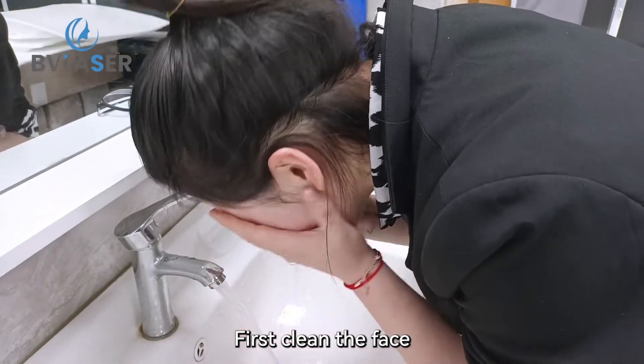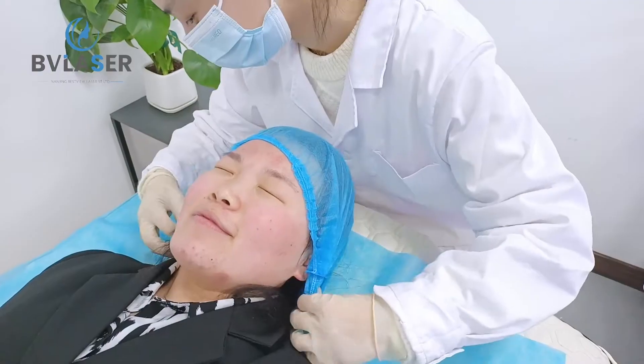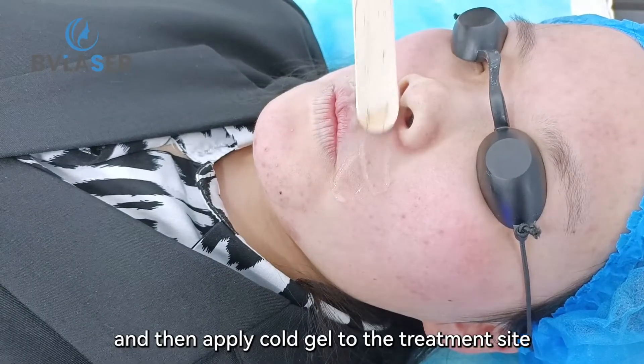First, clean the face, wear disposable gloves, and put on goggles for the patient. Then apply cold gel to the treatment site.